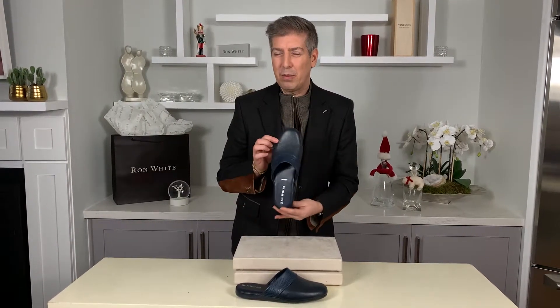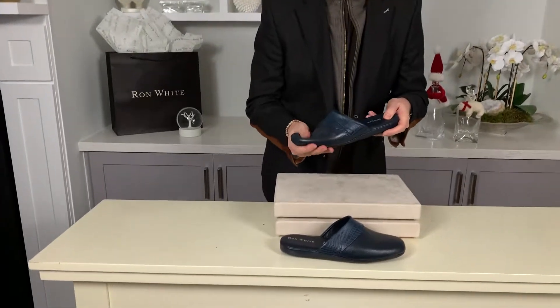Gentlemen, meet the Harris. The Harris slide slipper — for him, for me — was inspired by the yesteryear of Hollywood. The old Hollywood folklore: what those celebrities in Hollywood would be wearing around the house. That was the vision.